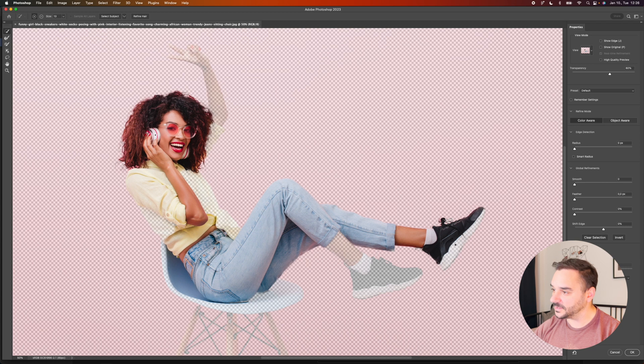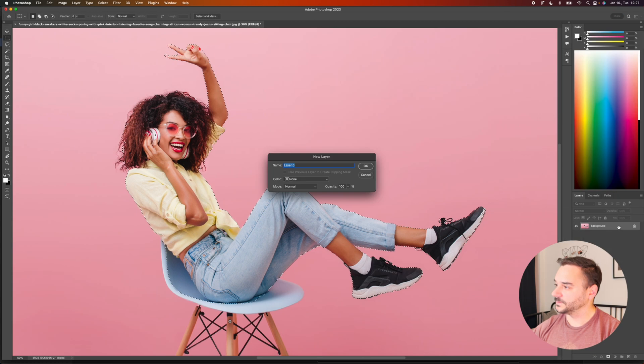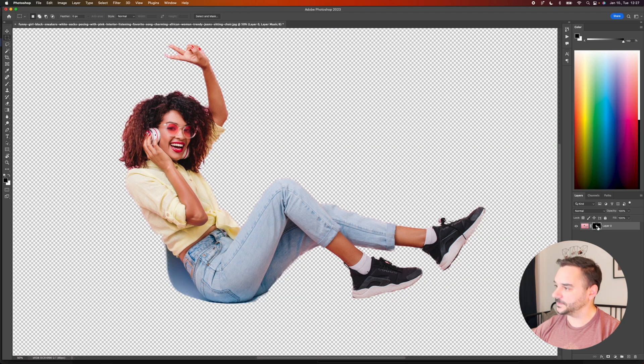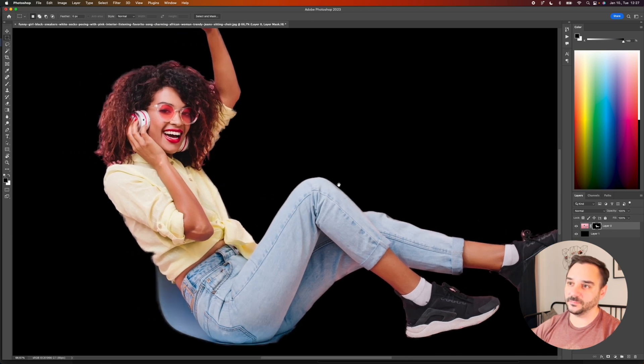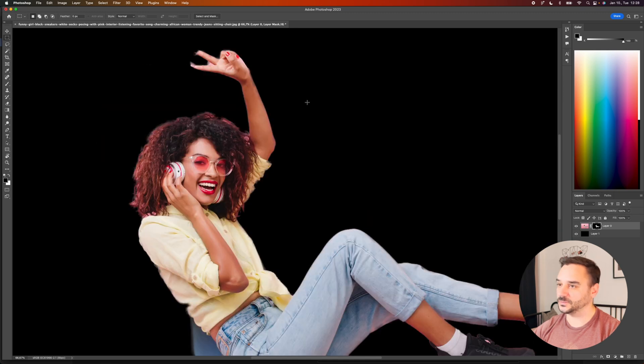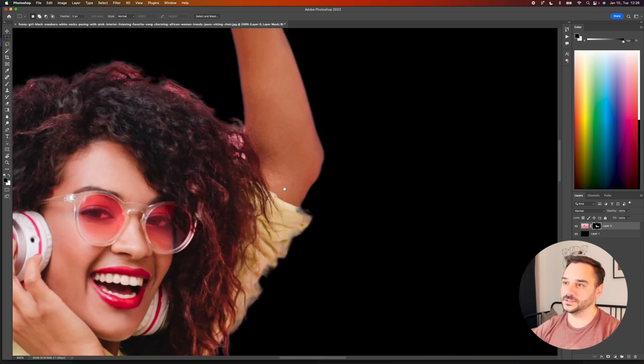I'll see if it does a good job — if not, we'll just need to tweak it a little bit more. I'm adding a mask to this layer and I want to add a dark background to see if the mask is correct. It did a pretty good job on the hair — it's not perfect but it's okay. So with the eraser tool and selecting the mask, I'm just going to fix these issues fast.